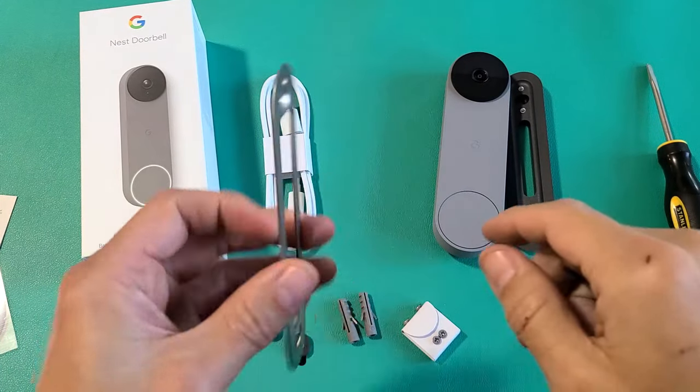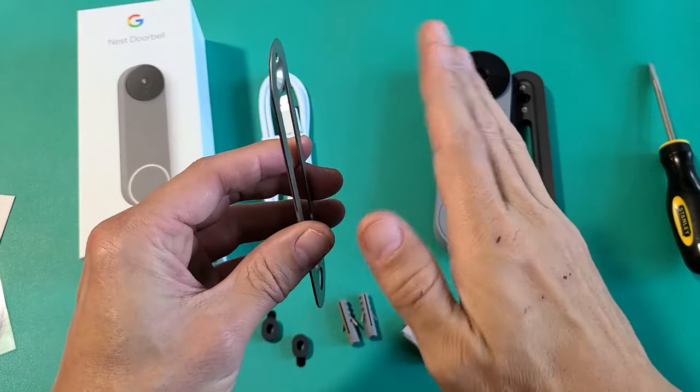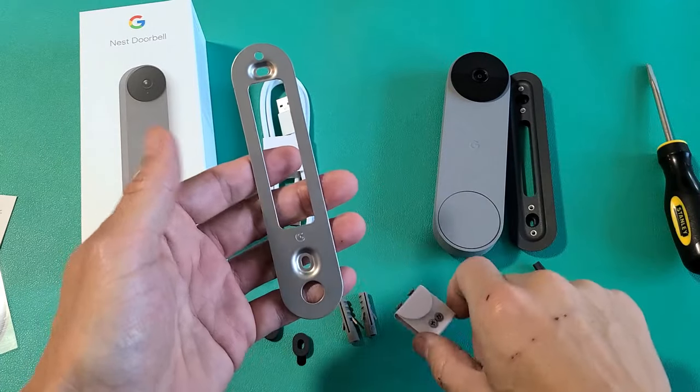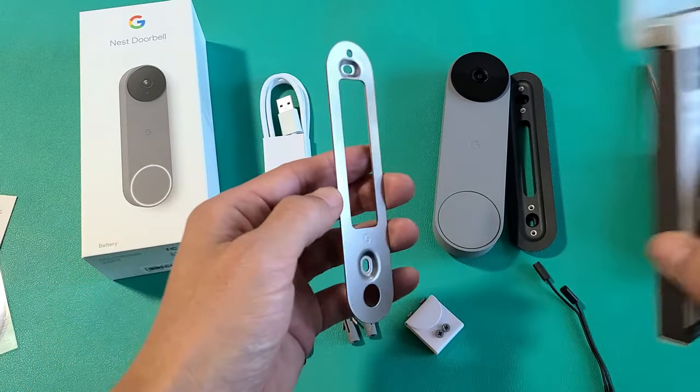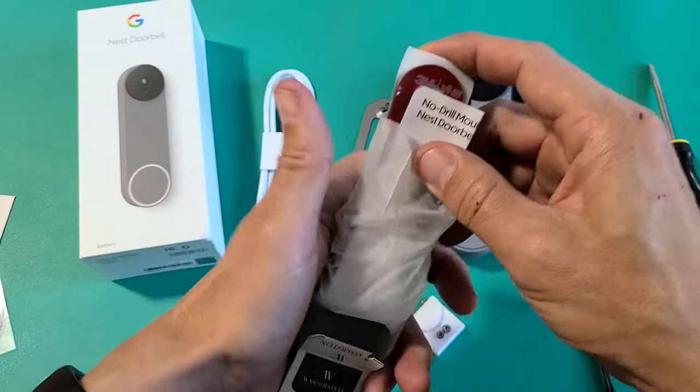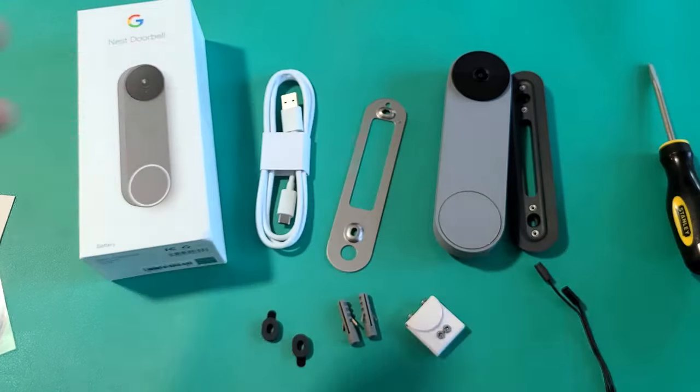The thing for me is you have to bolt this to the wall on your front door, but I'm not allowed to put any screws into the front walls because I live in an apartment. So my only option is to go ahead and use this no-drill mount — there's a 3M adhesive tape on here. I'll put a link below if you guys are interested in this as well.